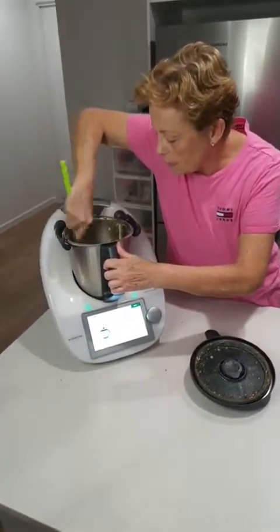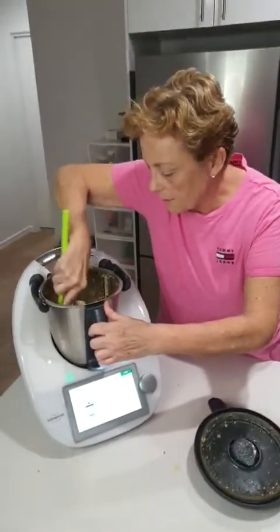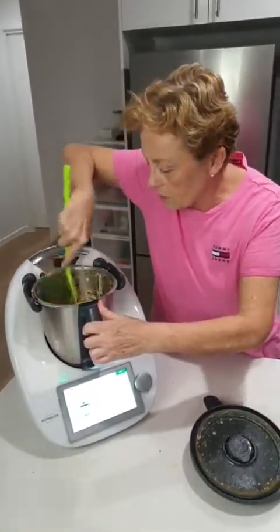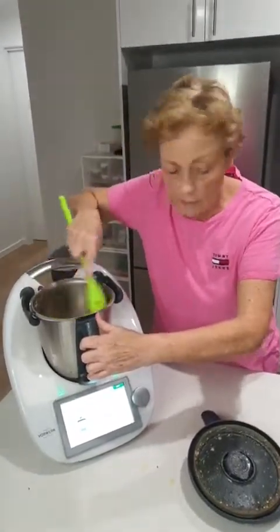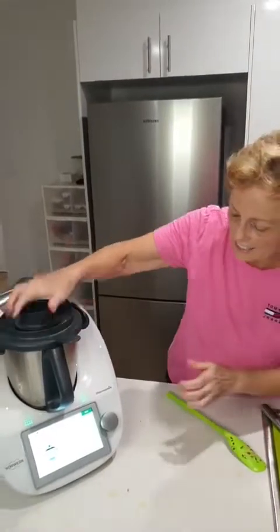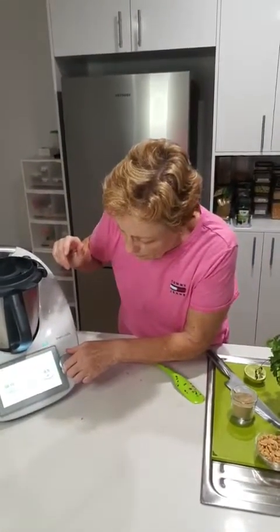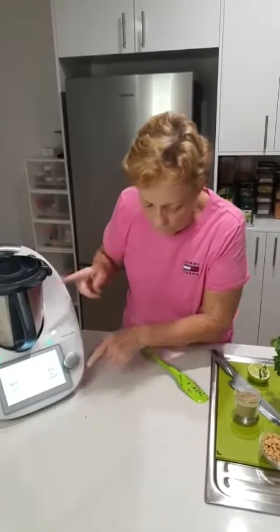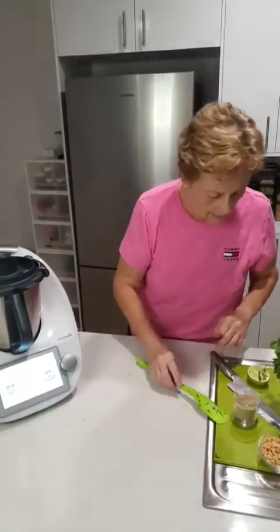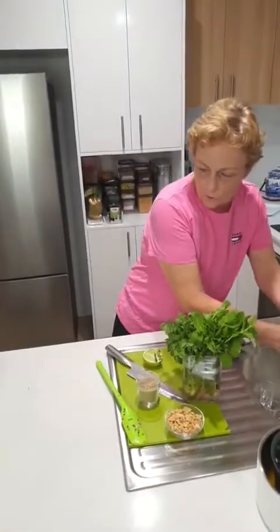Get in the habit of reading your recipes in advance, because there are things — like just now — I know this recipe and I really had a miss adding that. I'm just going to mix that through on reverse for nine seconds.